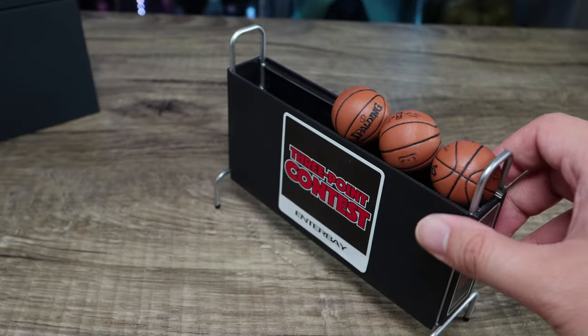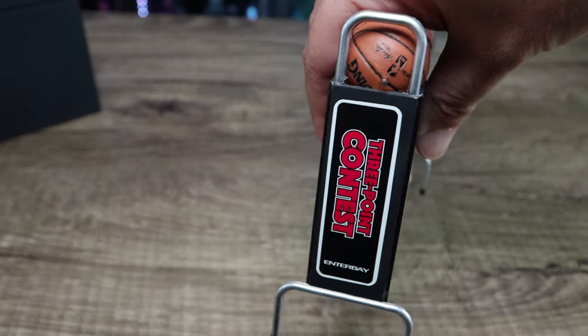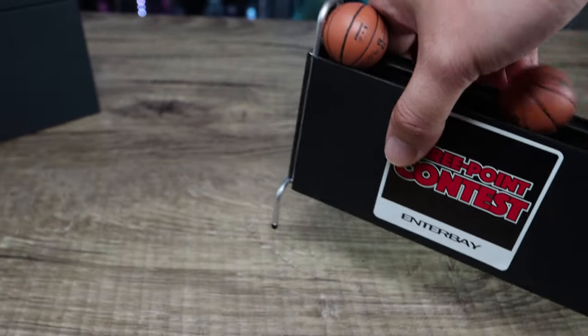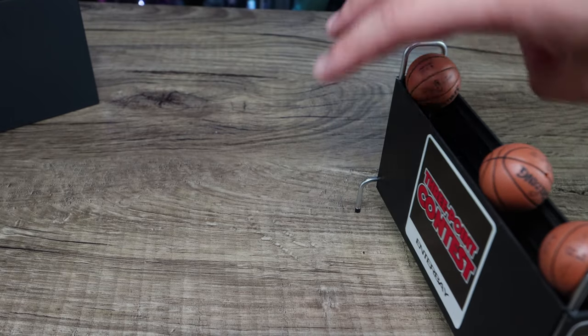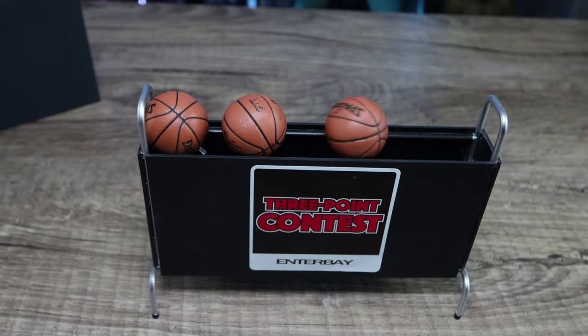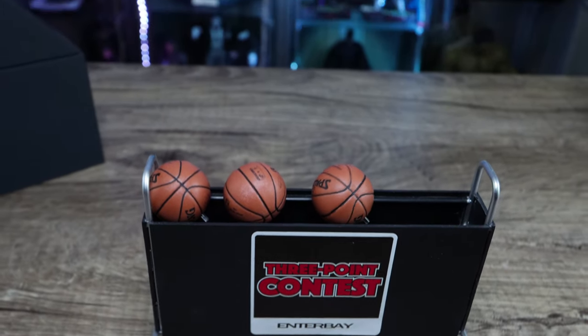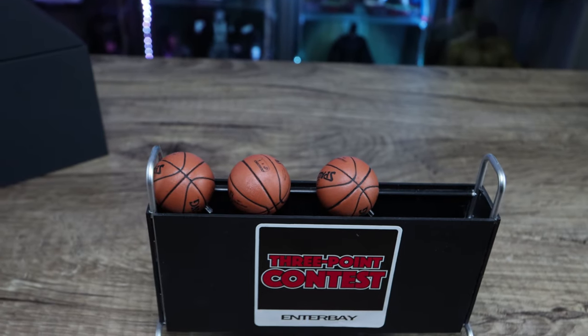For those not familiar, it does come with two balls. The other balls I got from some of my figures, since I have the complete lineup of Wave 1 of the Enter Bay one-ninth scale. I didn't get Wave 2 — Wave 2 is mostly the Bulls players, which I already had in one-sixth scale.